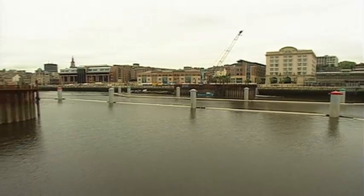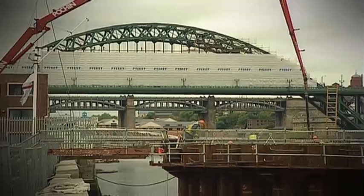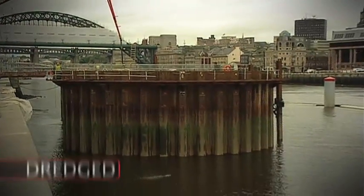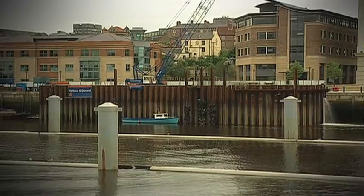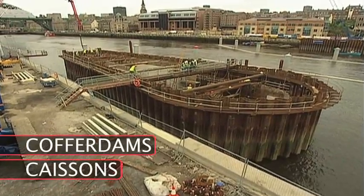A bridge of this size requires a large and strong foundation. To begin construction, workers dredged the riverbed to remove mud and prepare for piling. A dry area was needed in order to lay the foundations, so temporary watertight enclosures called cofferdams or caissons were used to keep out the surrounding water.